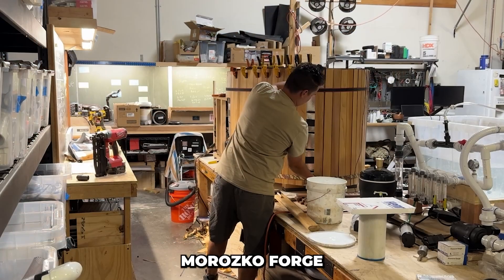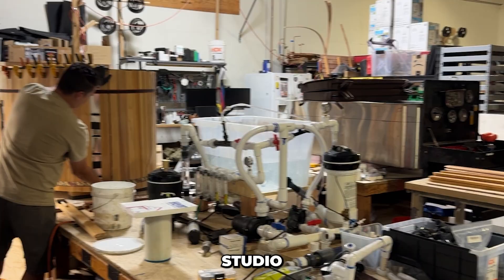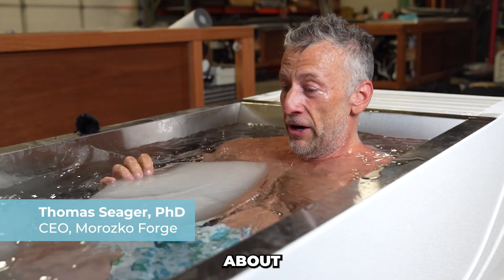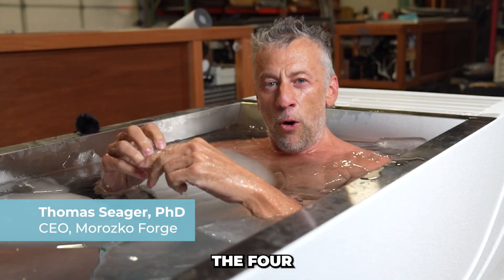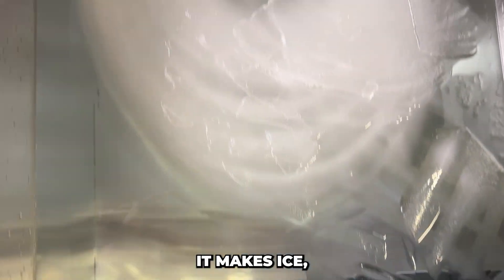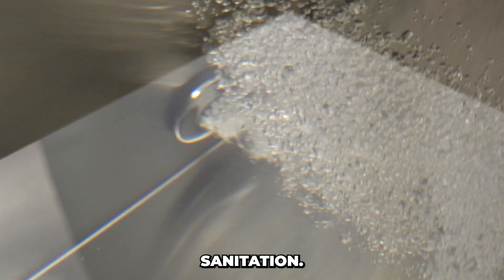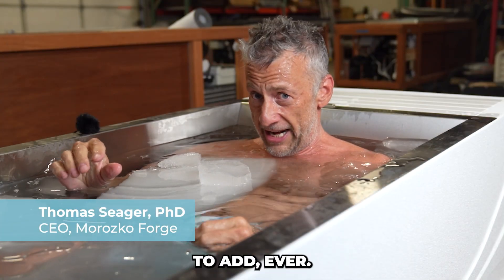I'm here at the Morozco Forge ice bath production studio in West Phoenix, Arizona to tell you about the new Morozco Forge. It has the four unique features that all Morozco ice baths are built with. It makes ice. It uses ozone for sanitation — no chlorine, no chemicals, no stabilizers to add ever.